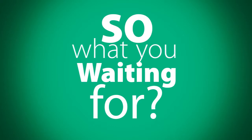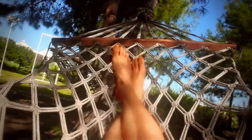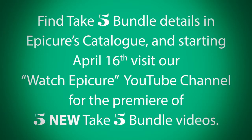So what are you waiting for? Start your vacation now. Find Take Five bundle details in Epicure's catalog, and starting April 16th, visit our Watch Epicure YouTube channel for the premiere of five new Take Five bundle videos.